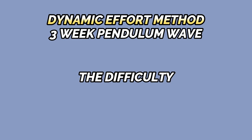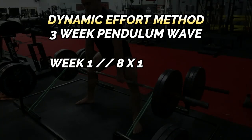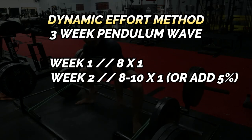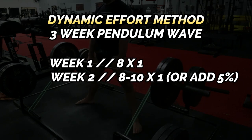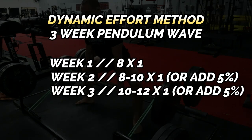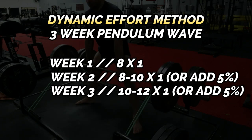For best results, dynamic effort training should take place on a three-week pendulum wave. This means you progressively increase the difficulty for three weeks before switching out exercise variations. For example, if in week one you perform eight singles of banded speed deadlifts, in week two you can either add one or two sets of volume or add 5% weight to the barbell. In week three, you can add one to two more sets or an additional 5% weight.